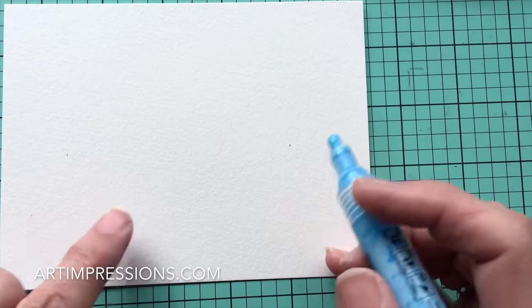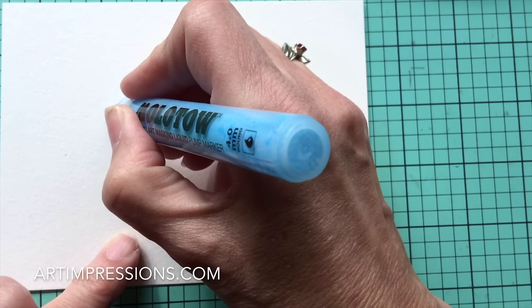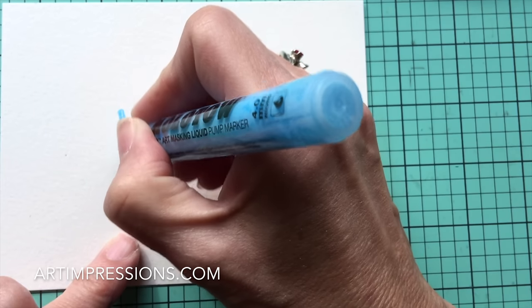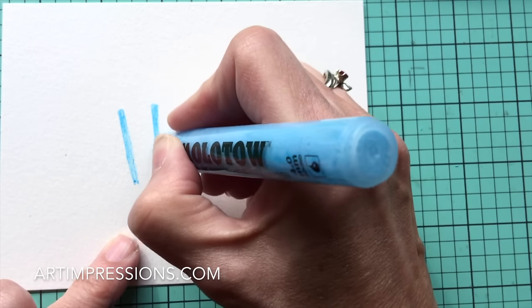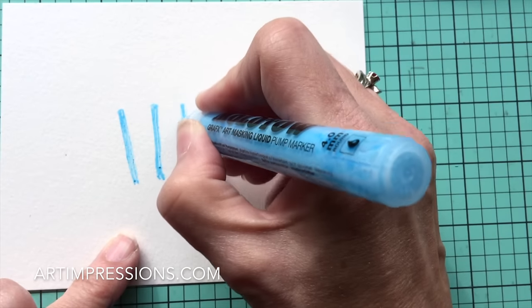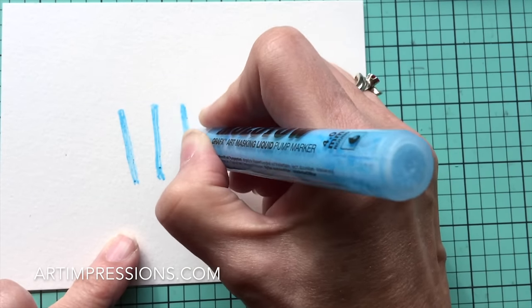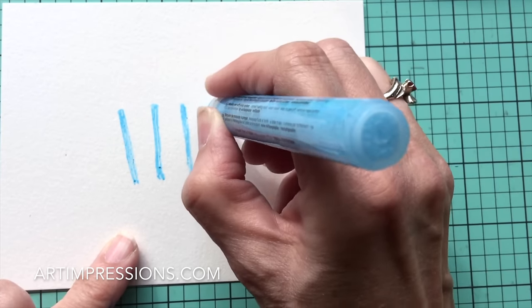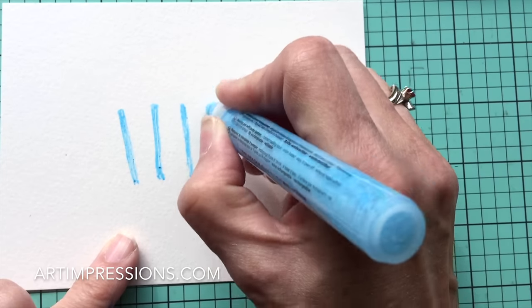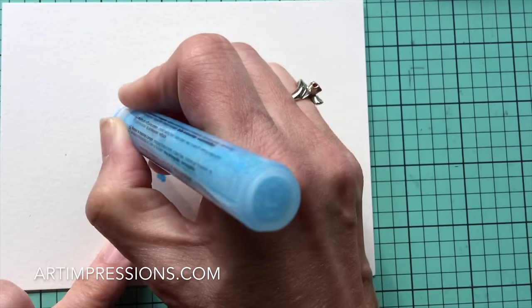The first thing we're going to do is make some boards — just making lines, so we're going to make about six of them. This little mask pen works just like a pen, so you can just kind of brush this on. I would say these are probably about an inch and a half long, but you can make it as long as you want. If you find the masking fluid isn't coming out quite fast enough, just pump that pen a little bit and keep brushing this on.